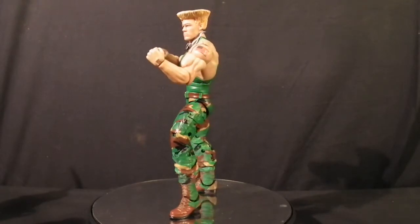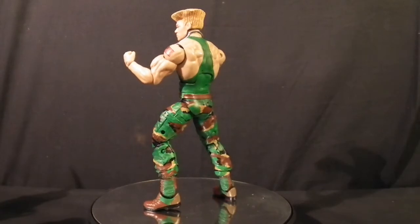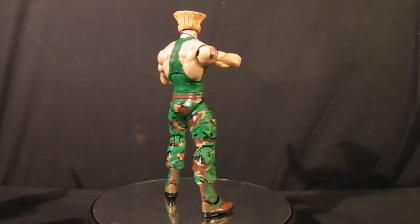I absolutely love the look of this and the way it turned out — I'm over the moon. What I also love is that with these Mattel figures you can pose them exactly the way you want, whether you're displaying them or doing fight scenes. For figure photography, these Mattel figures give you just enough articulation to pull off a really good photograph.